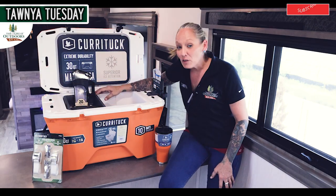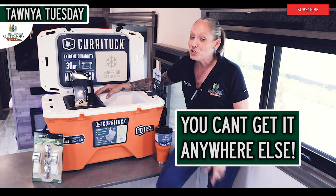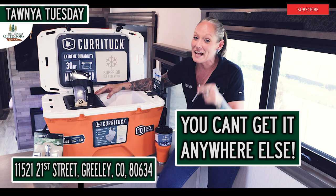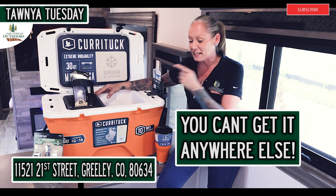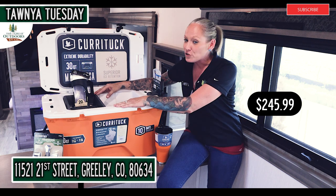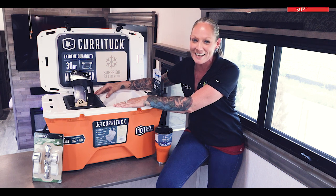You can't really get this cooler anywhere else in Northern Colorado right now, so you're going to have to come into The Great Outdoors RV and see me personally to get this. It's running right now for $245.99 this week. So don't forget, come in and see me — where we are as Colorado as it gets.